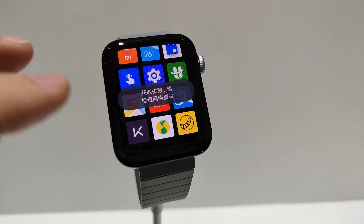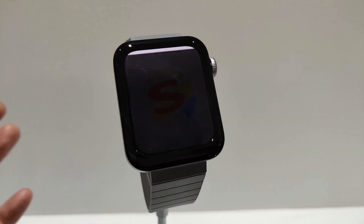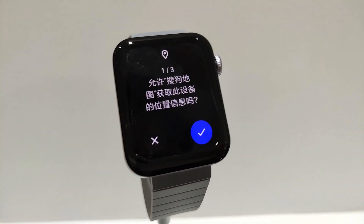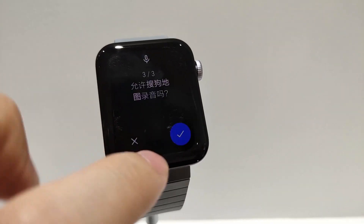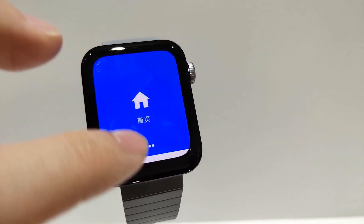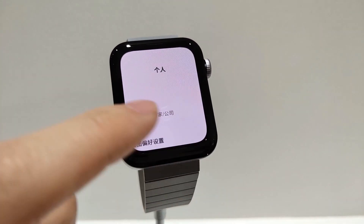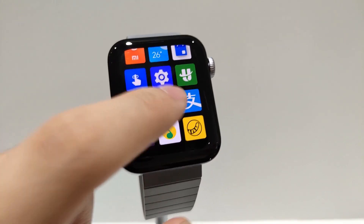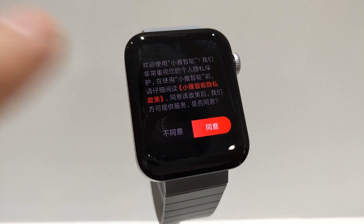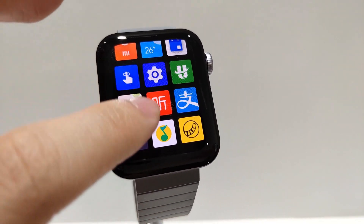This is how you use the smartwatch display. It uses a Snapdragon 3200 4G chip, and you can use a 4G SIM card. The battery is highly available. It has 1GB RAM, 8GB storage, and a 410x410 display resolution. You can store songs and movies on it.